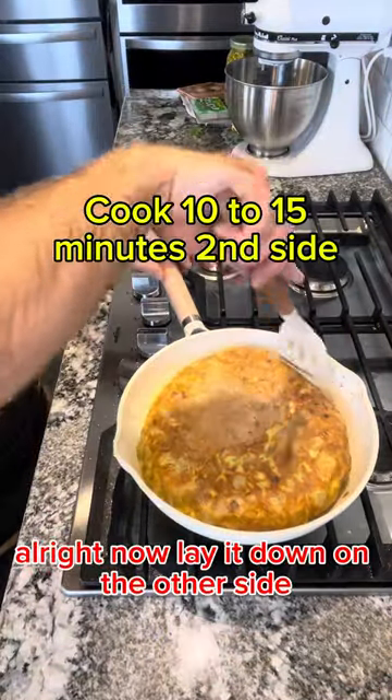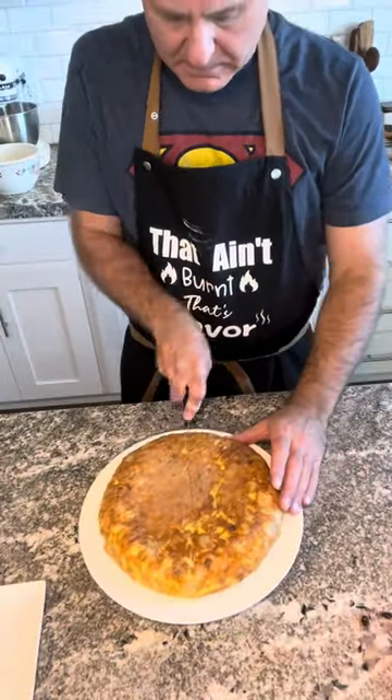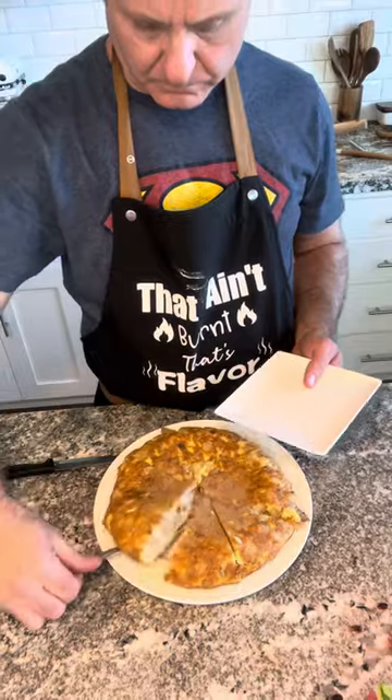All right, now lay it down on the other side. Quieres una tapa? All right.